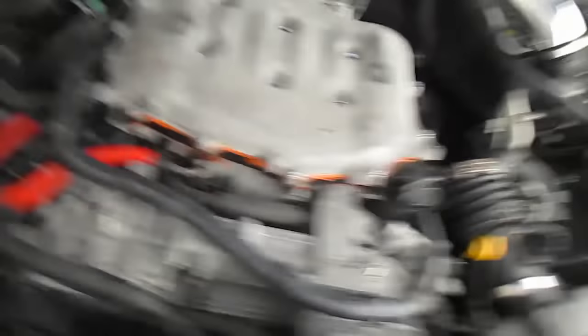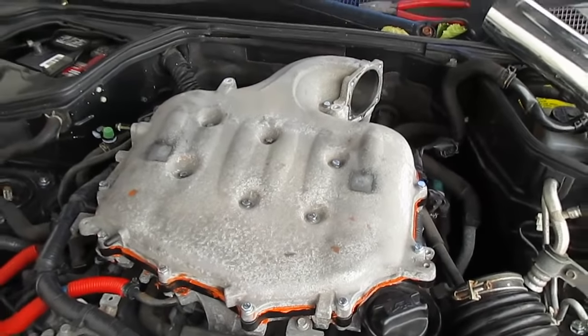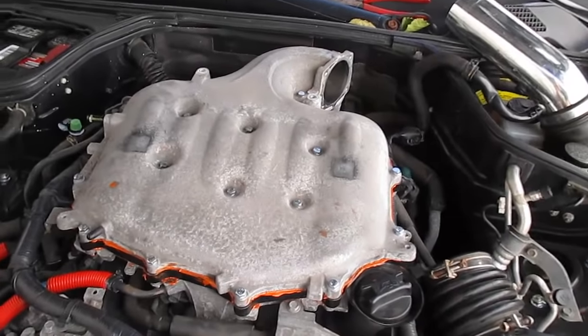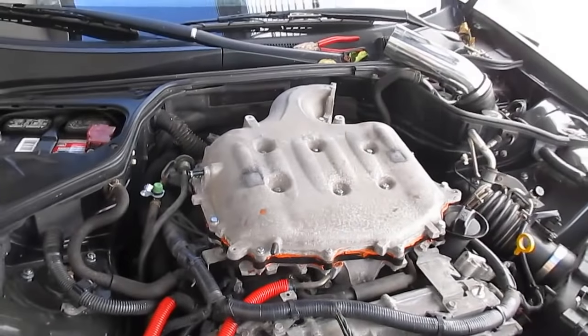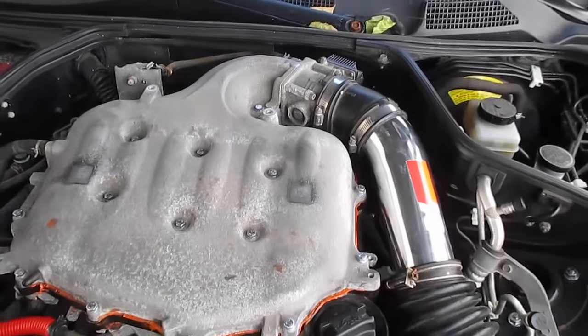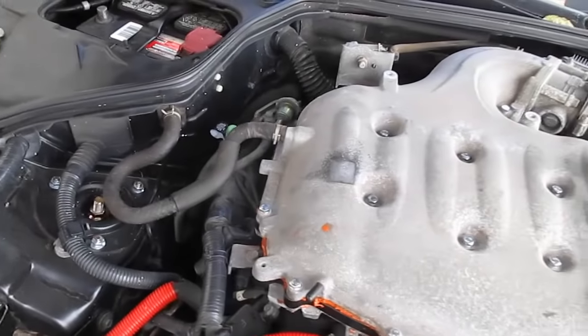All bolts are torqued down to 7 foot-pounds. Now reinstall the throttle body, all vacuum lines, and intake piping. Before finishing, go back around and re-torque everything — I found the top six bolts had loosened considerably; as you tighten certain bolts the ones already done can loosen up. Definitely re-torque at least twice. I did it three times just to be sure.